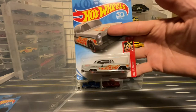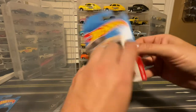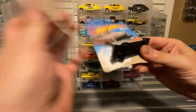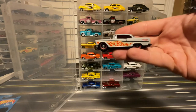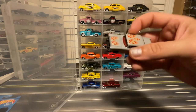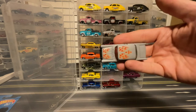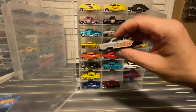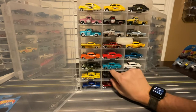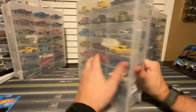And they even did it in this primer gray with orange flames. And instead of chrome, this one gets blacked out with some red-lipped rims. But that primer gray is pretty cool. That will join the collection as well — blacked out chrome paneling.